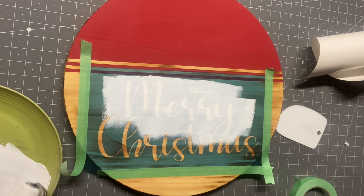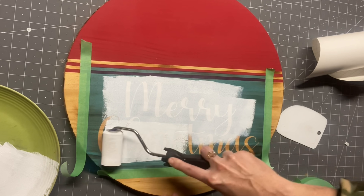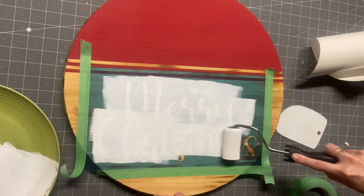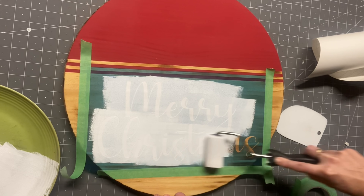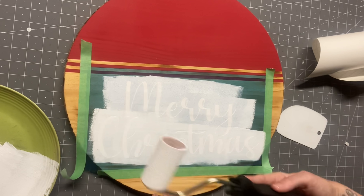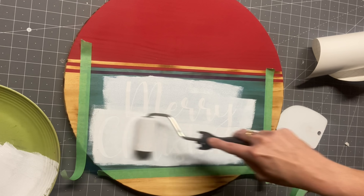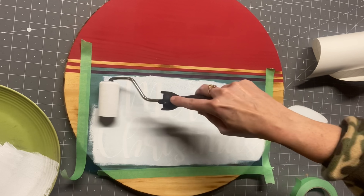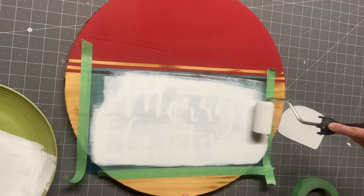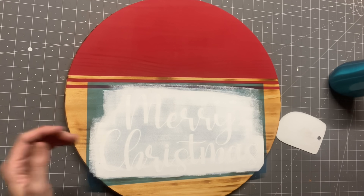I usually use just regular Oracle 651 vinyl for stencils directly on stain, but I'm running out so I decided to use the Oramask 813. It works just as good. I usually use Oramask 813 when stenciling on top of paint because it doesn't peel away your paint — that's what I recommend the stencil vinyl for. Right here we are just doing some even light coats — make sure it's light coats and you do not push down hard on your foam roller, because that is how you get bleeds. Then I do a second coat and let that dry.